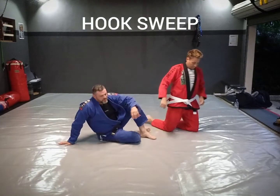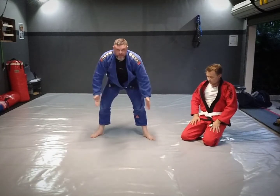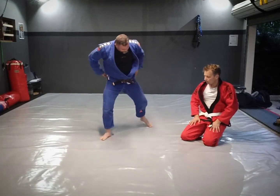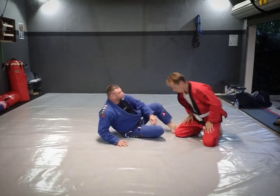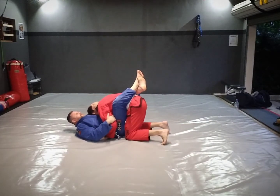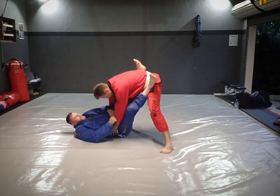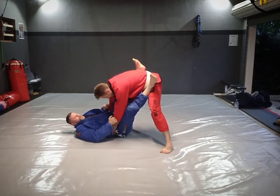The next variation is when a guy stands up but doesn't stand up with feet equally spaced — he goes with one foot forward and the other foot back. This changes the dynamic quite a bit. We're going to do a hook sweep now. It is advantageous if I can grab onto his sleeve in the gi version, or onto his wrist. We'll be using the gi for now.